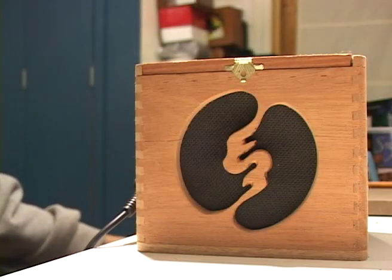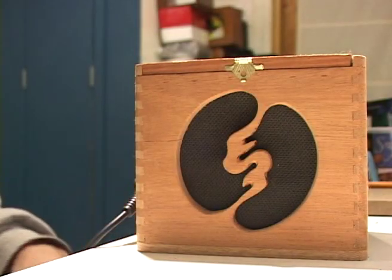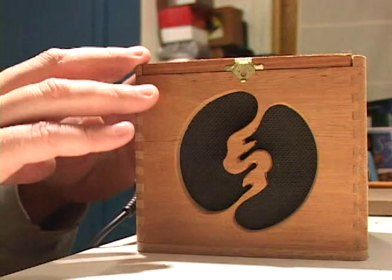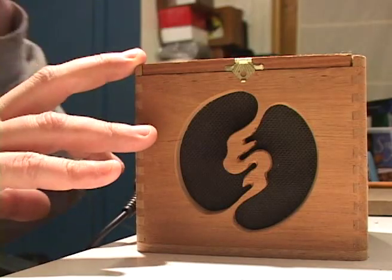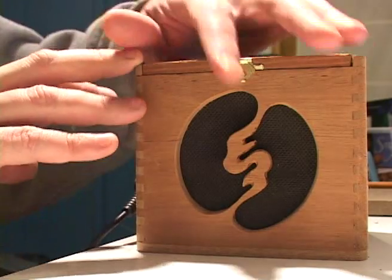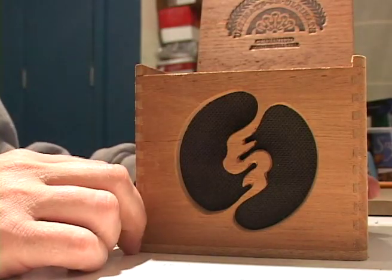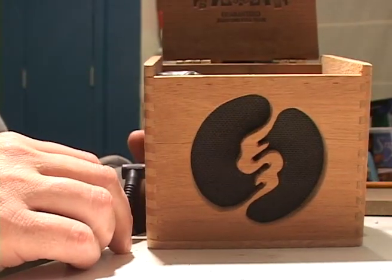This is my first little cigar box amp. Built out of the Ruby series type amp, so this is the LM386 type of amplifier. I built a number of these since then because people kind of dig these little suckers.